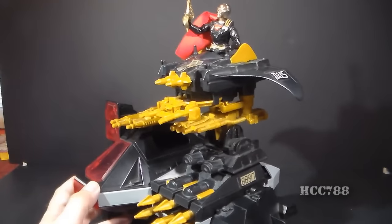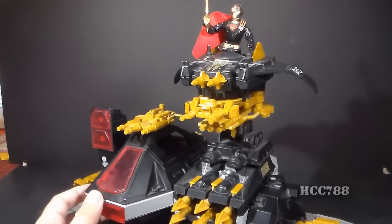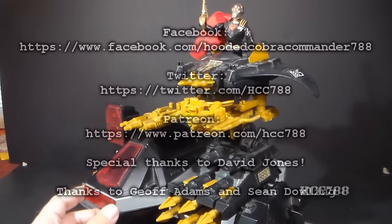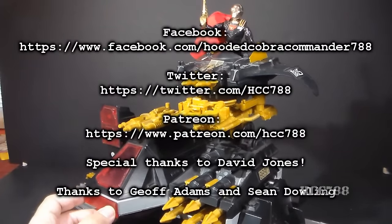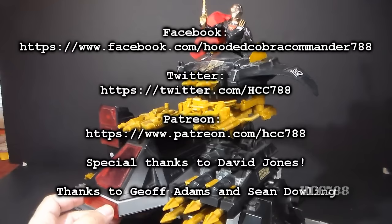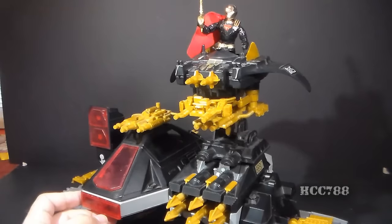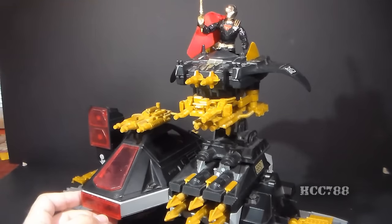So that is the feature that I wanted to show you on Destro's Despoiler but wasn't able to before, and now I'm able to, and that is thanks to Mr. David Jones. Thank you again, sir — that means a lot to me, I can't tell you how much. And thank you to everyone for watching. Keep checking back for more full vintage G.I. Joe toy reviews in the future.